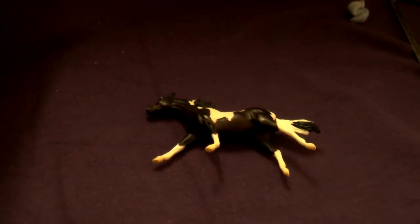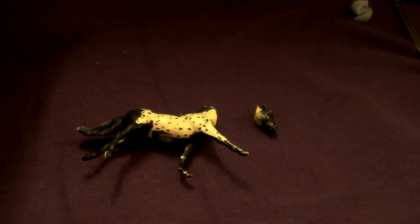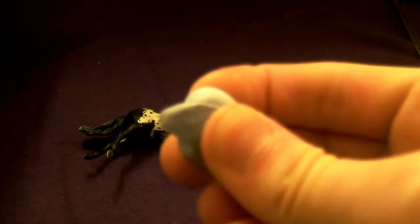So firstly, you need to cut the horse's head off. Here's one I made earlier. Then to tack the horse's head back on...